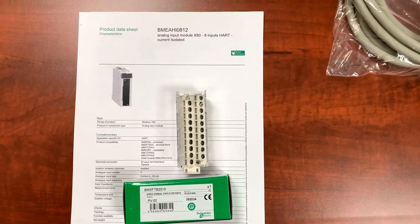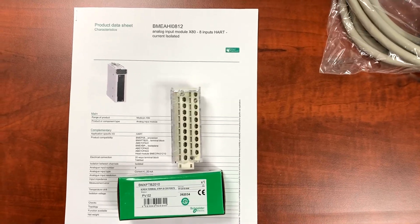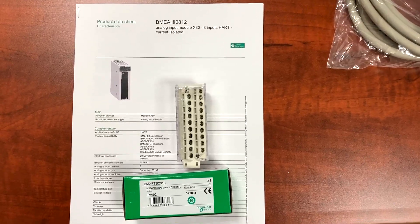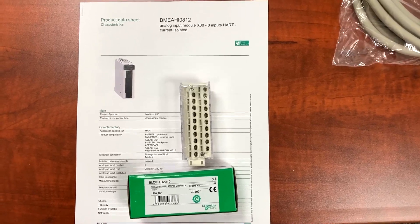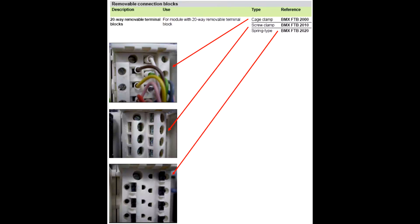This is the BMX FTB 2010, a 20 pin removable screw clamp terminal block. This is the most common terminal block for the X80, M580 and M340 IO lineup. The module pictured is used merely as a reference. It's important to note that there are more than one type of terminal block available. We just covered the most common in our region.